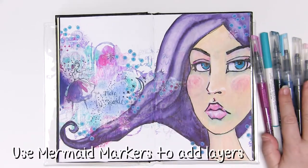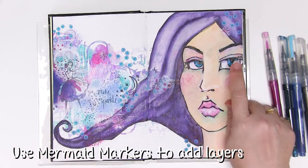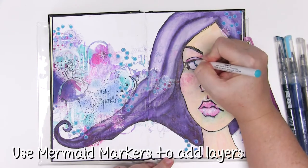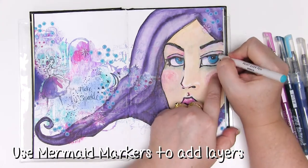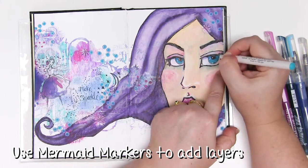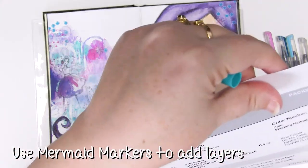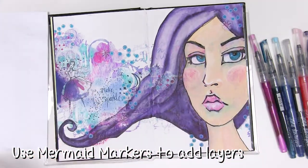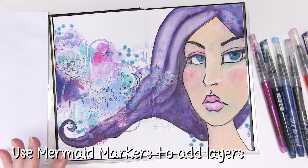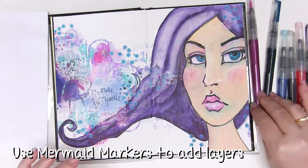Now that the base layers are done it's time to really start adding those extra layers that finish the page. I'm going to use a bit more of the paint over pen to enhance the eyes and take that black ring away because I decided I didn't like it, and then using the mermaid markers I'm going to add layer after layer until my face has some shadows and some lightness and some fun in there.